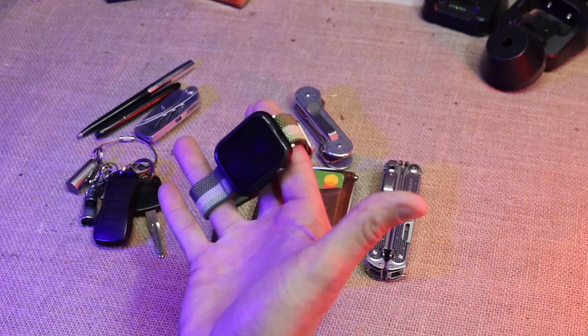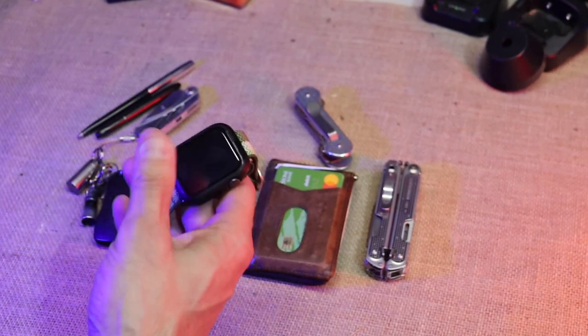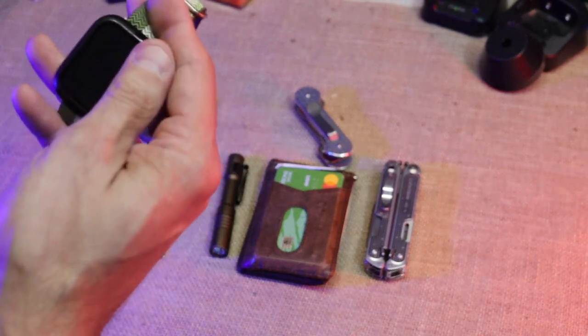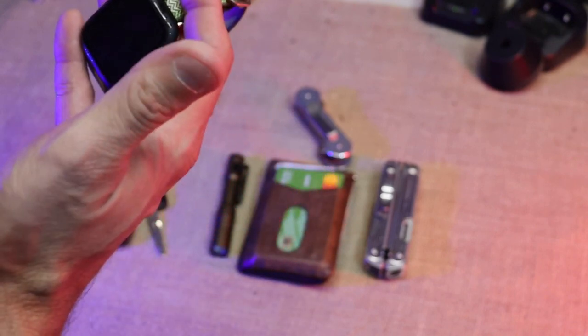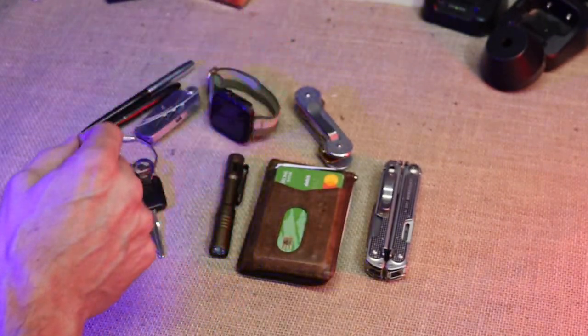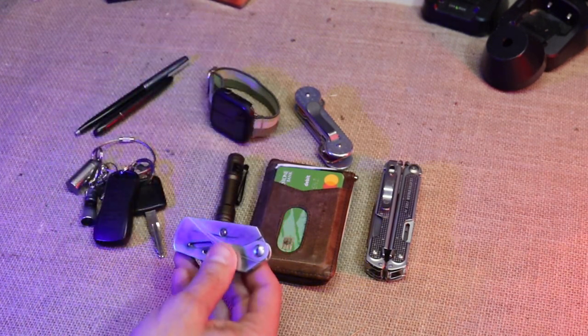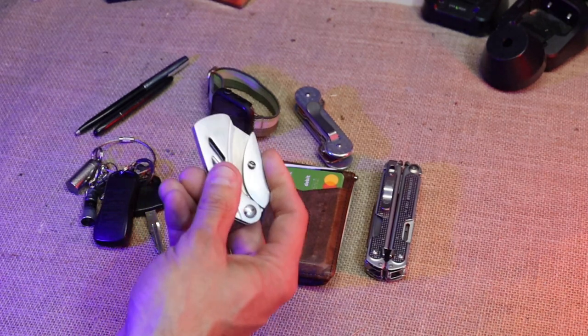Then I have my Apple Watch SE, which I wear during the week and on weekends too. I've actually got a new wireless charger that I can take with me on trips to keep it charged, because after a day and a half it's done.